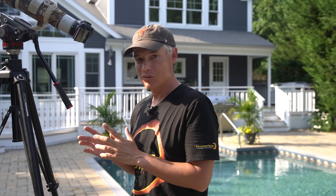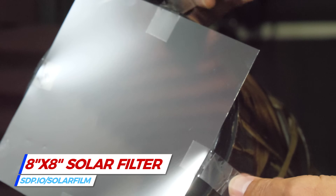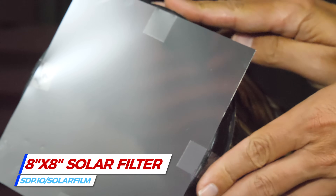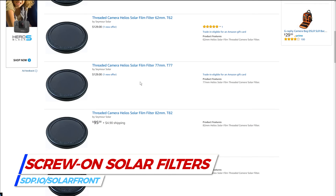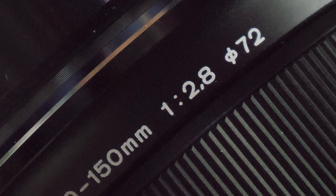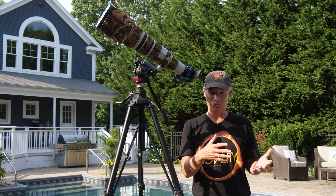All you really need is some solar film. Cut the solar film to size and tape it over the front of your lens. If you plan on regularly shooting the Sun and your lens supports them, invest in a front screw-on solar filter. Match the filter size to your lens's front element. You can also use a glass filter on the front of your lens. They're more expensive and the film filters are actually sharper. The glass filters just tend to be a little more durable — they won't tear as easily but they will crack if you drop them.